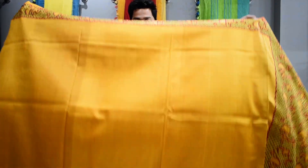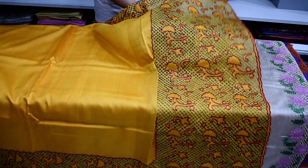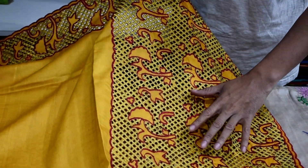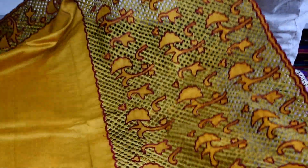This is a pure Tassar Silk Saree — a handmade saree, a pure handloom product. You can see this cutwork. We have used contrast colors, with a red color combination. You can see the cutwork and the design.